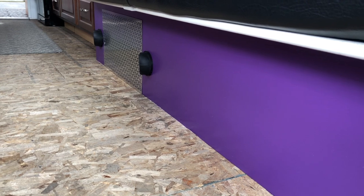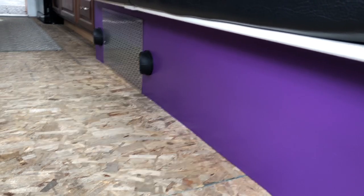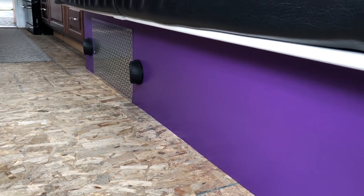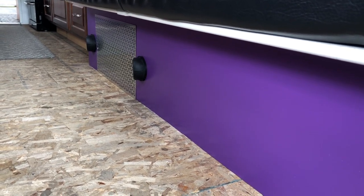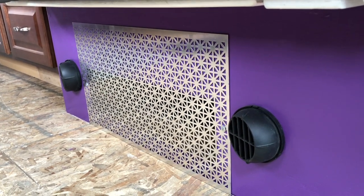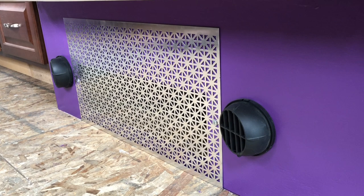Here's what a little bit of paint and a screen cover can do to the bottom of our couch - this turned out so cool! By using this screen it has allowed more air circulation around our diesel heater, which is a win-win.